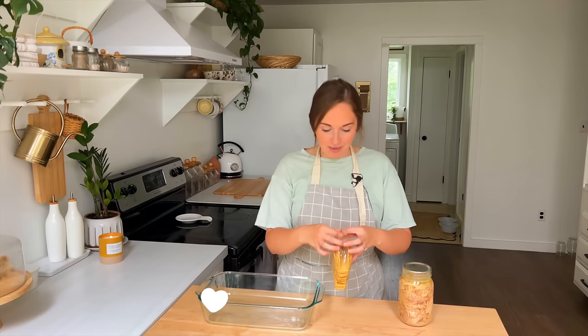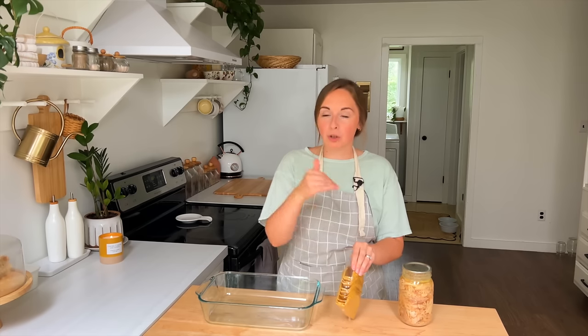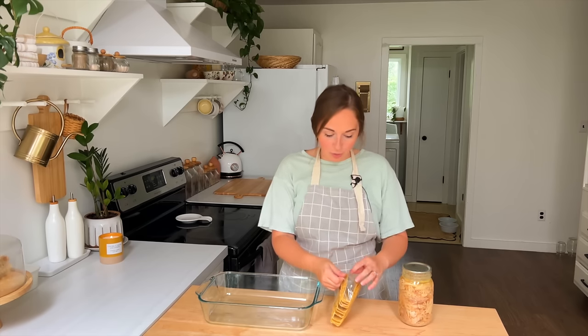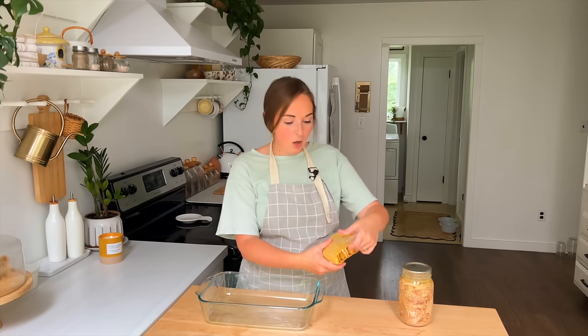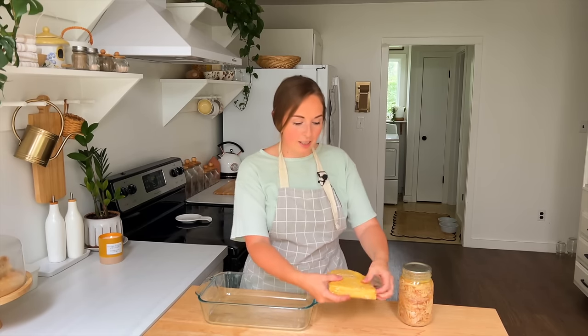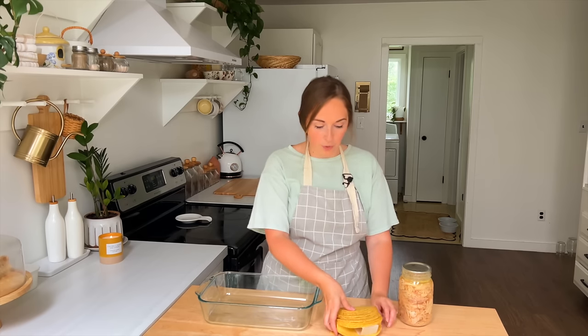Hey there friends. Lately I've been thinking about time, and with summer coming closer to an end and school starting soon, it just feels like we don't have enough time in the day to get everything accomplished, especially when it comes to meal preps. Meal preps obviously save us time, but even having quick, easy meal ideas that are healthy and easy to prepare are super helpful. So this week I decided to give you all a theme of 20-minute meals.